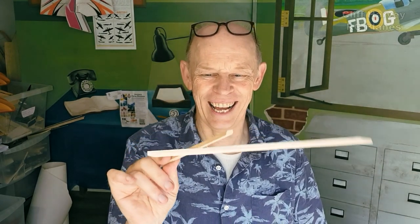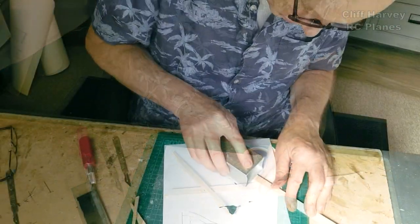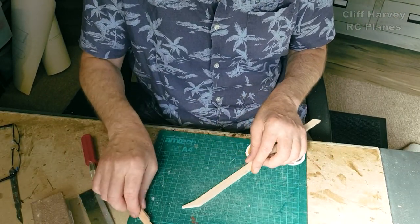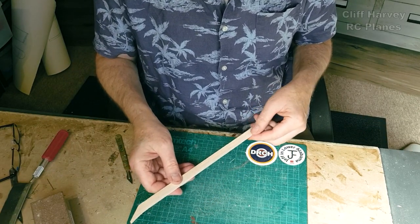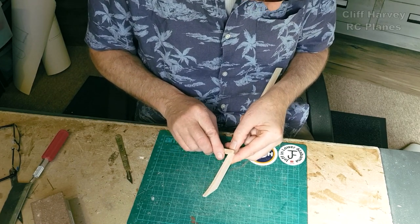Hello, lovely subscribers and channel members - if you're not a member check out the join button below. I just thought I'd start with this - it's a leading edge for one of the wings for the Da Vinci flyer, that long bit there. I had a big hole in the bottom of it when I cut it - a big chip out of the wood - so I filled it with balsa dust and CA, just wiped it across to smooth it off. Now I just have to make the notches for the wing ribs using my little homemade rib notcher.